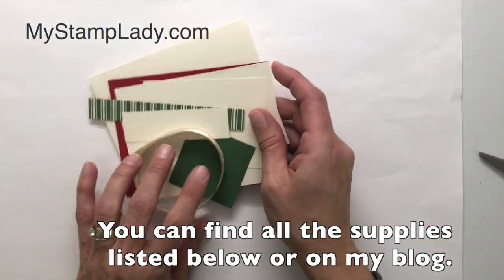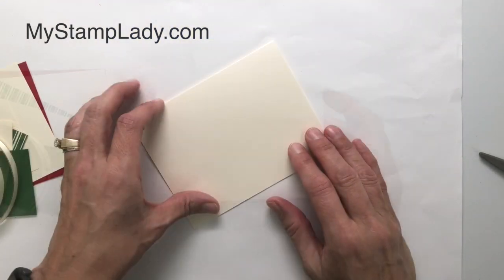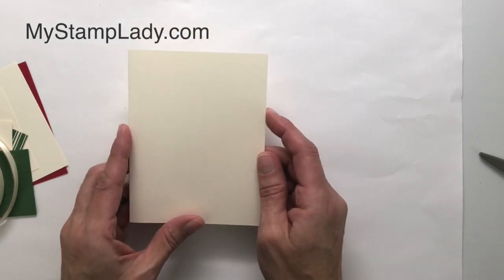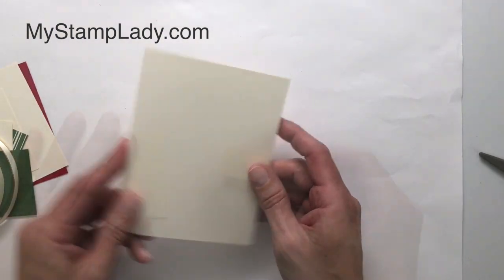I have all my paper cut, but the sizes you can find on my blog at mystamplady.com. The Toile Tidings designer paper features Very Vanilla, so that's why I went with the Very Vanilla color. This is a piece of thick Very Vanilla — I have cut it to 5½ by 8½ and it's scored at 4¼.